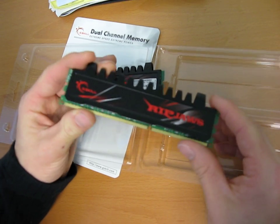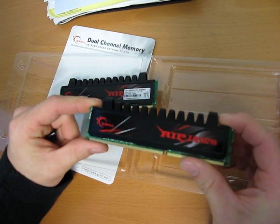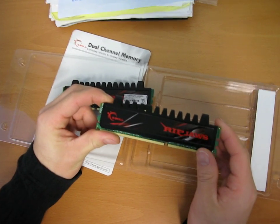In terms of binning the RAM chips, G.Skill modules are actually known to reach speeds quite a bit higher than what they're rated for. These particular ones are DDR3 1600 CL7 modules, and they're quite reasonably priced.